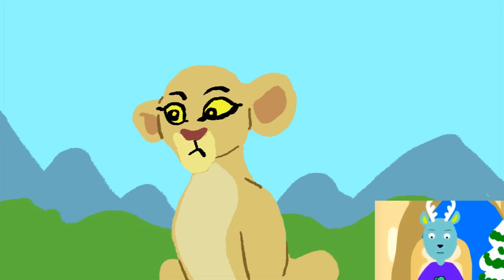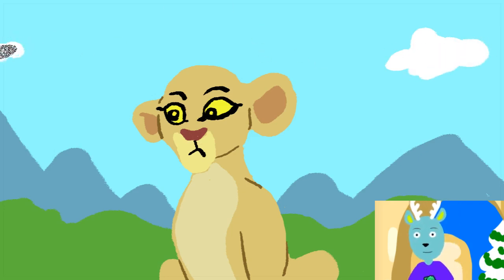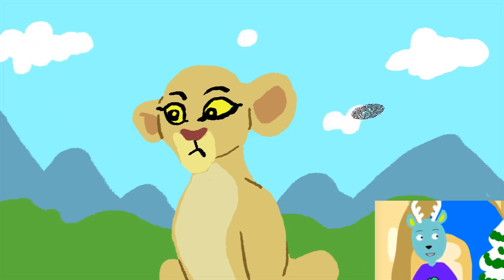And there you have it — Kiara from Lion Guard. Smash that like button, subscribe for more daily videos. Thanks for watching.